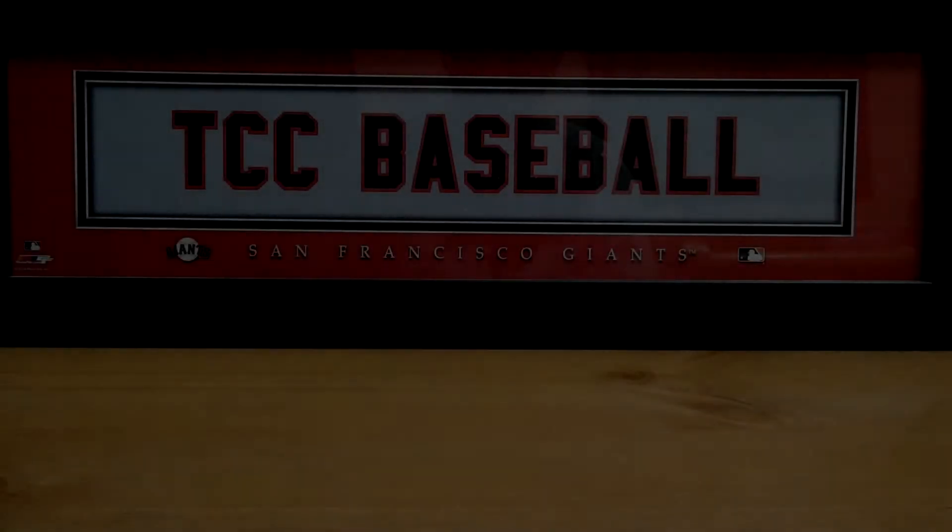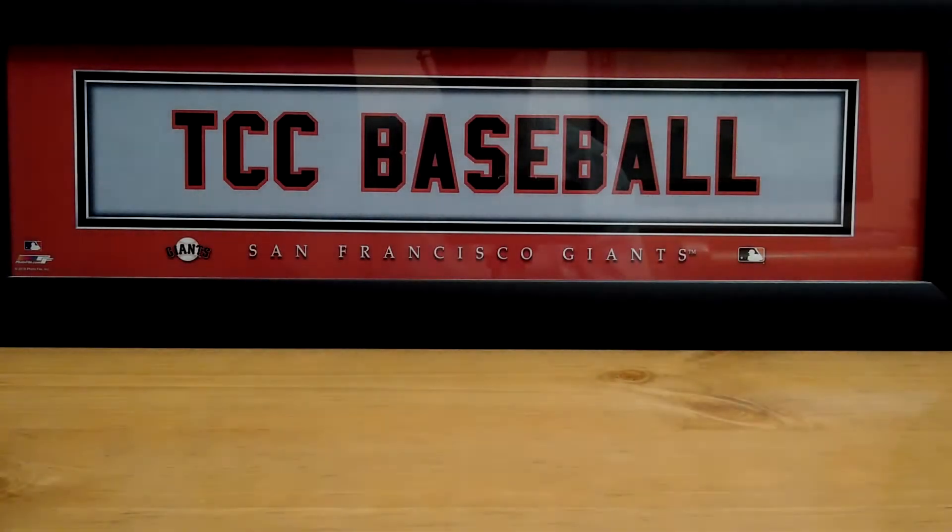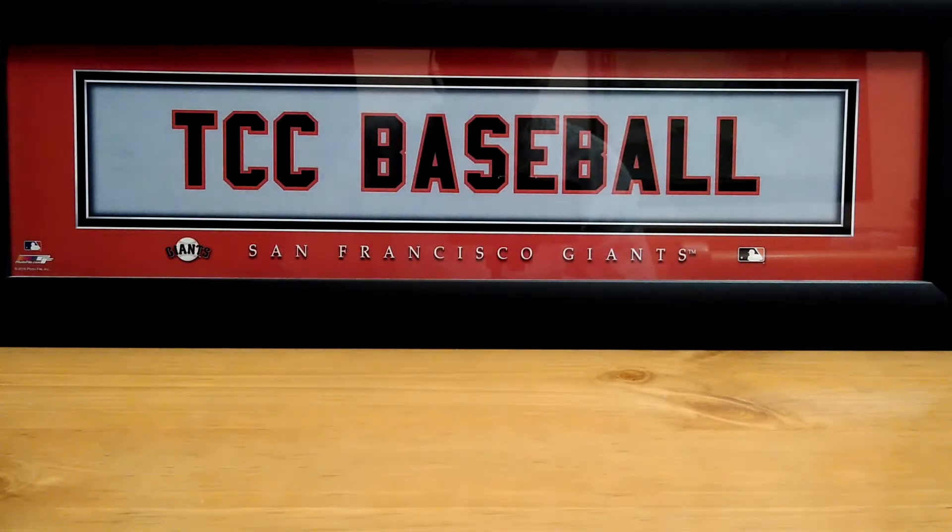Hey everybody and welcome to the Collector's Corner, my name is Mike. I'm glad that you could join me for another video. Hope everybody has some great weekend plans in store and everybody's safe and doing well. I just want to say thank you to each and every one of you guys — all my subscribers. Coming up on three years here on YouTube, kind of went by really quick. Really appreciate each and every one of you — over 4,000 subscribers, over 70,000 views. Much love to you guys.